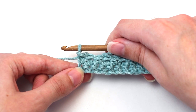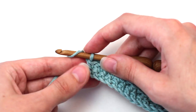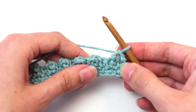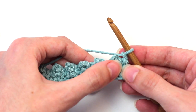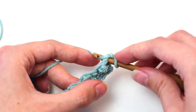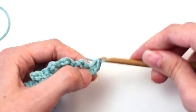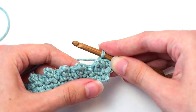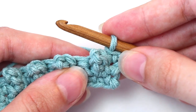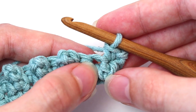Once you reach the end of row two, it's time to move into row three. To begin, chain one. Then turn your work so you're crocheting in the opposite direction. Now crochet a single crochet in that first stitch — remember, the same stitch that the chain one is in. Now crochet a single crochet in the next stitch as well. Here's a little tip: push the picot single crochet towards the front to help you see the top of the stitch that you need to work into.